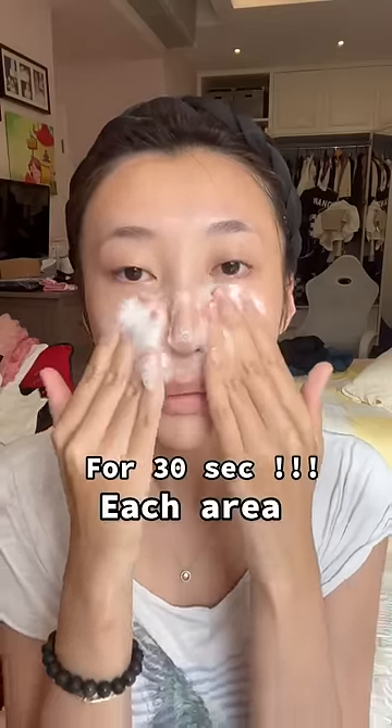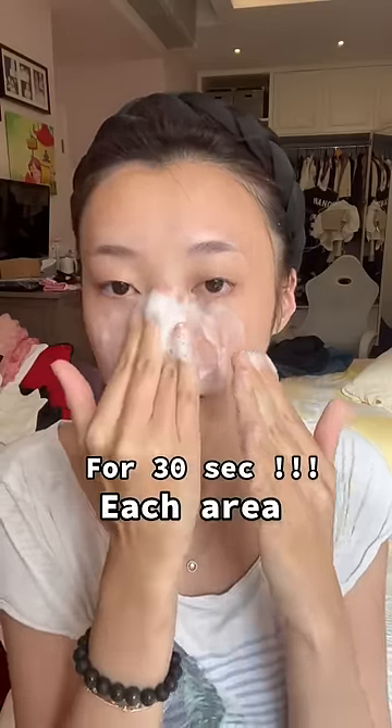For the second step, you cannot wash your face in circles. Instead, use a press-on method. Remember to use this press-on method on each of the oily areas on your face, like your forehead and your chin. After that, wash your face again and wash it off.